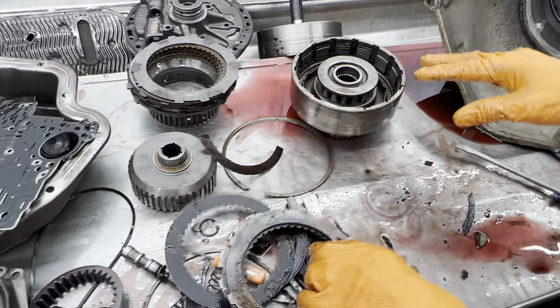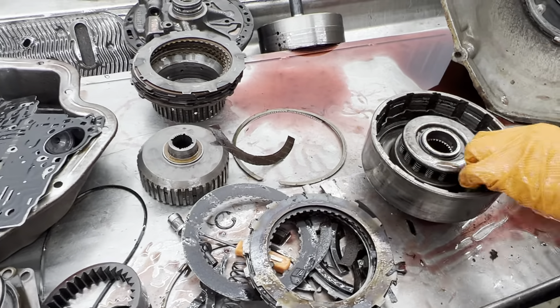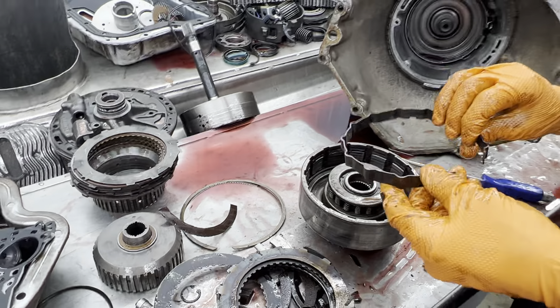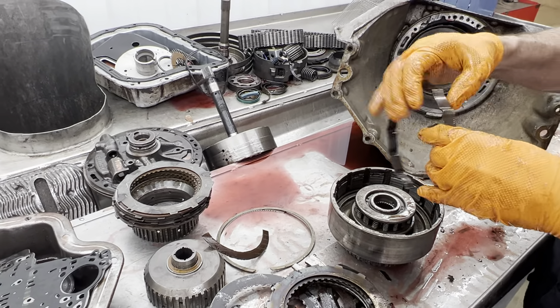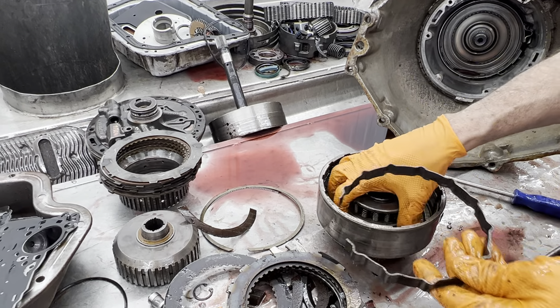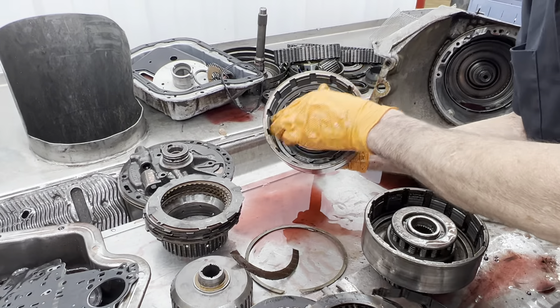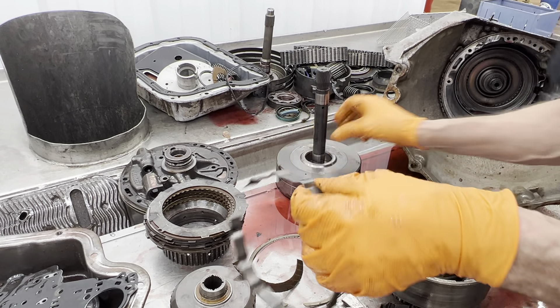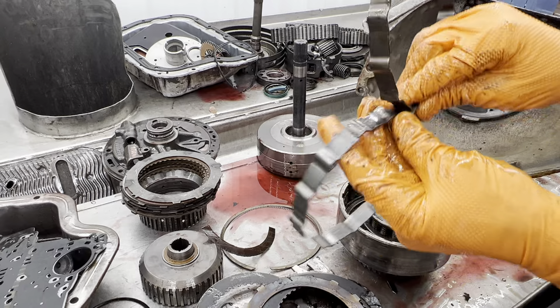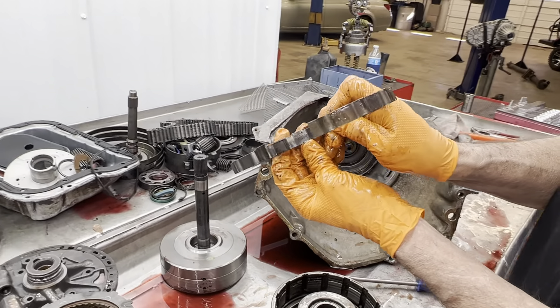Now this is the best style piston and drum assembly right here — it's got the metal piston. It's got the stand — I guess you could hear that's adjustable — you can get them at different heights to get more clutches in your drum without changing the piston. Let's see our forward one — it's got one too. It could be taller or it could be the same — actually it's taller, just a little bit.